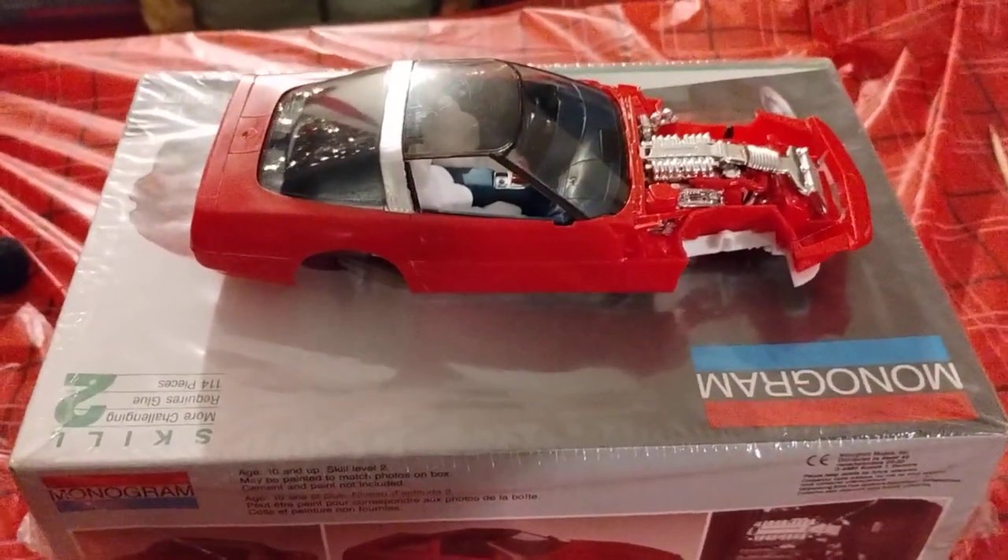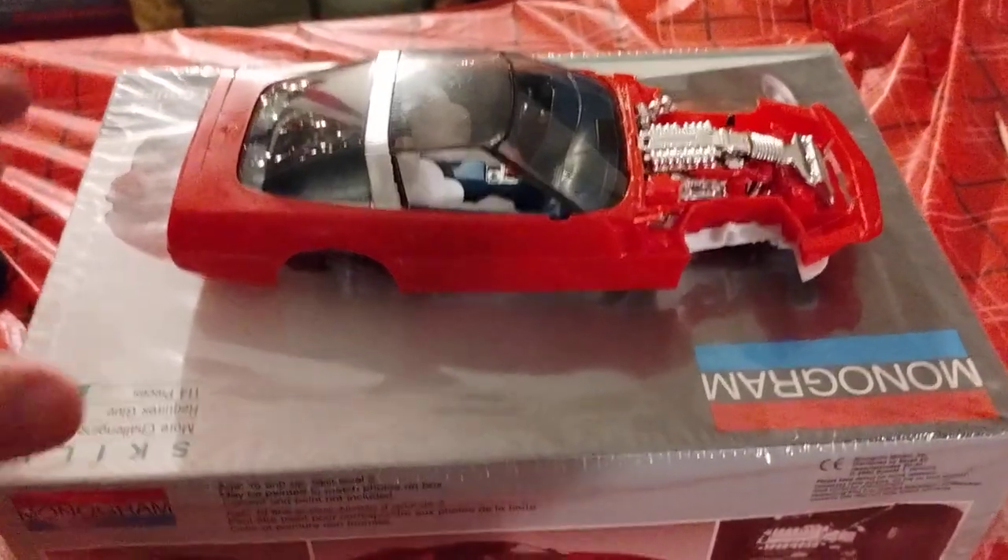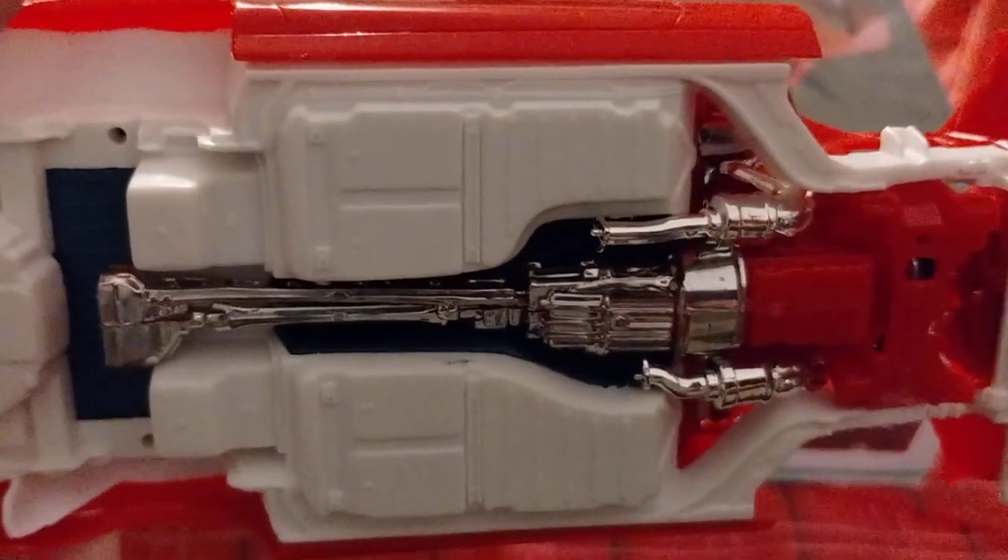Where I'm at with the naked build — part three, kit number three — the '92 ZR1. I got the interior in there, as you can see. The frame is up in there and the engine is in.